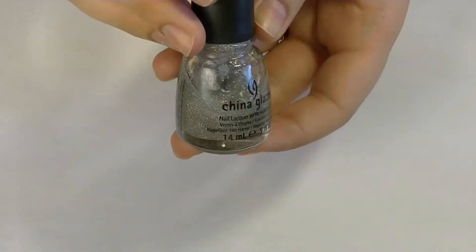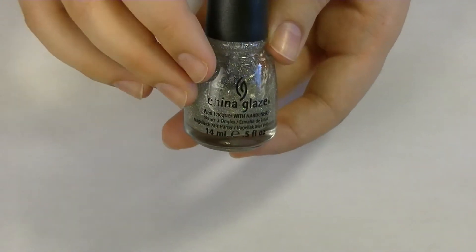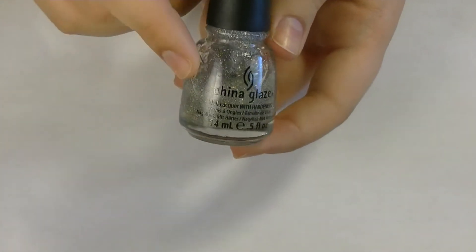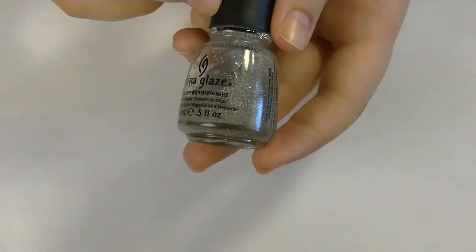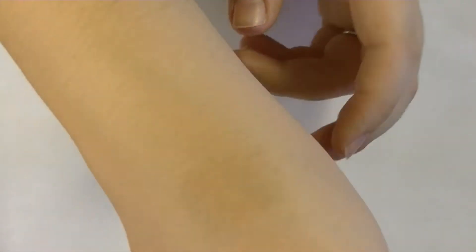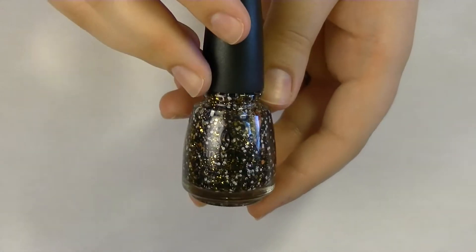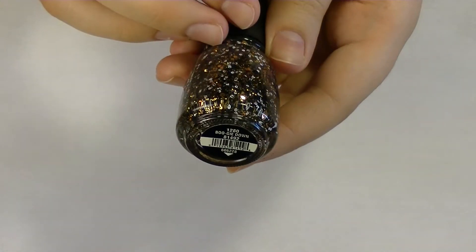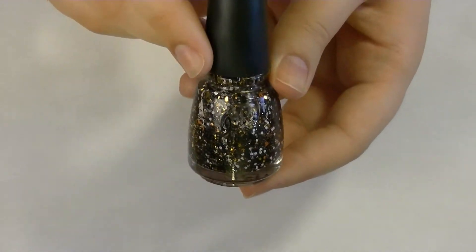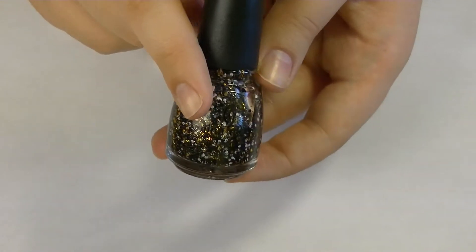And you're going to need a glitter. I'm using this really fine milled micro glitter - this is going to represent stars, so a holographic one is a plus. This one is by China Glaze and it's called Fairy Dust, but you can use any glitter you want. And for my accent nail, I'm going to be using this one by China Glaze called Boogie Down, from their newest Halloween collection - the Monsters Ball 2013 collection. This is an amazing glitter polish and we are going to be using this on our accent finger.